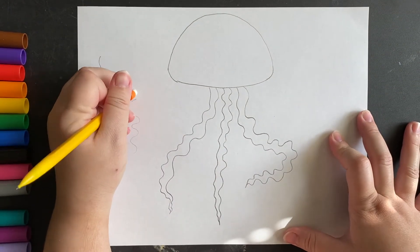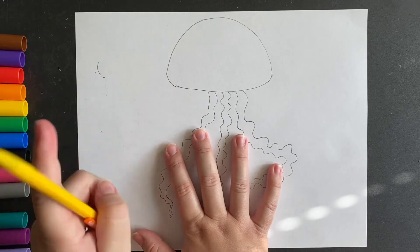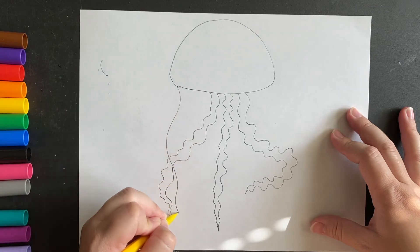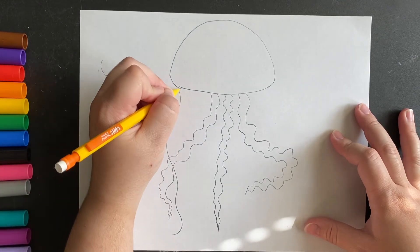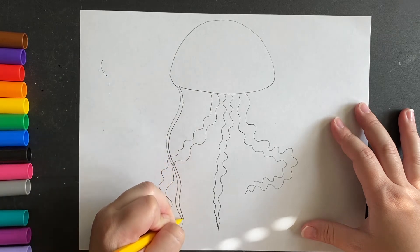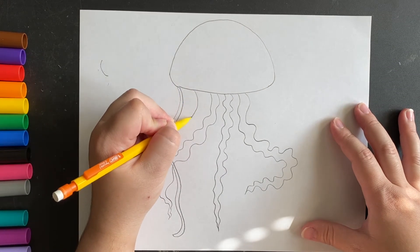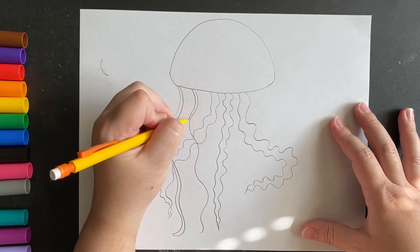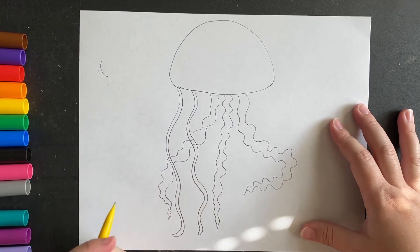The rest of the tentacles are gonna be much easier to make — they're gonna look kind of like wavy noodles. I'm gonna start here and just go down. It's okay if the lines go on top of each other. Then I'm gonna put another line right next to it and close it at the bottom, and keep making these wavy lines until I have about five or six of these little noodle tentacles.